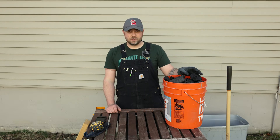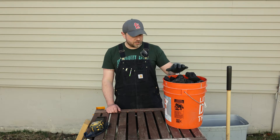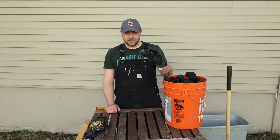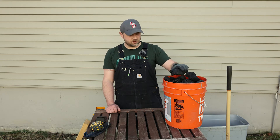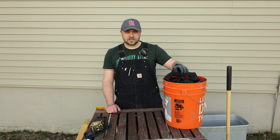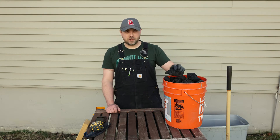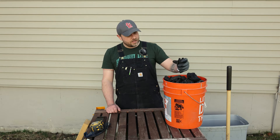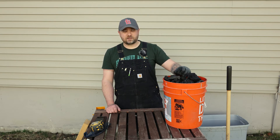Well, step one: get charcoal. We've got a bucket of it here. We can't just put a large piece in the garden and hope for it to be successful. We need to break it up into much, much smaller pieces — almost the smallest piece we can manage.